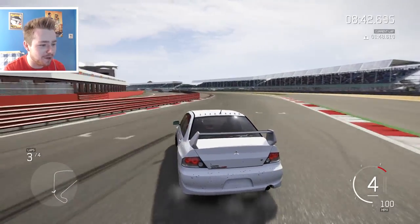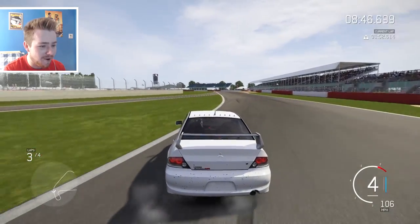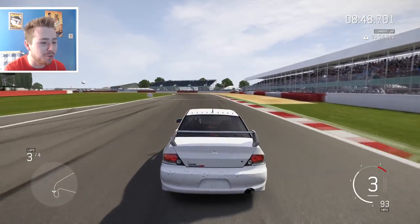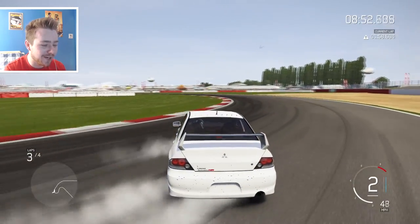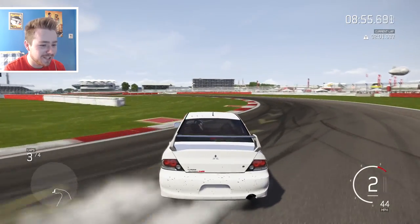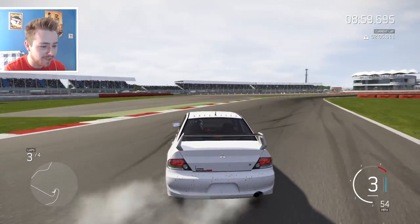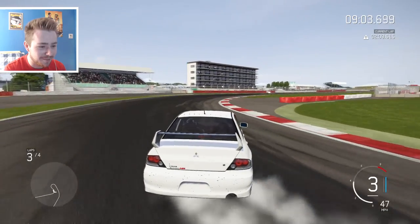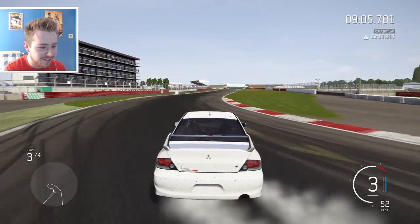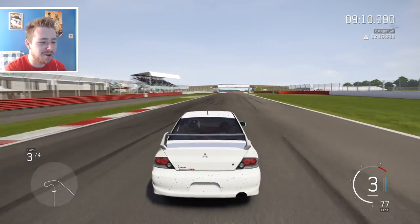I think this is the last couple of sections and then we're going to round off the video. Keep it in fourth. This is the old section — this is the old Silverstone layout from Forza 4, memories are coming back. Don't mess it up now — yes! That was really good, that was really good.